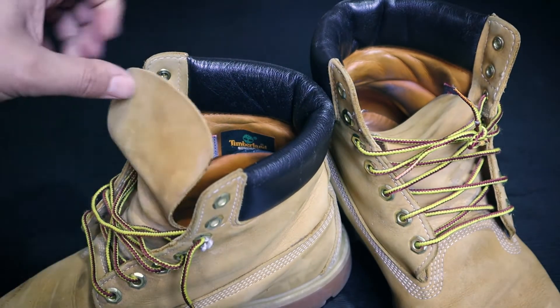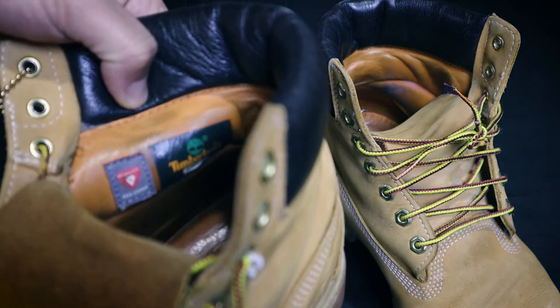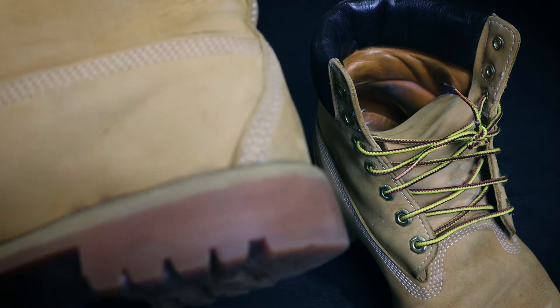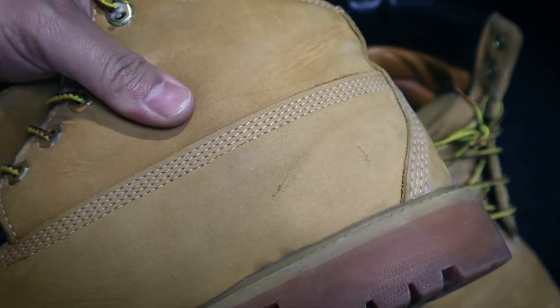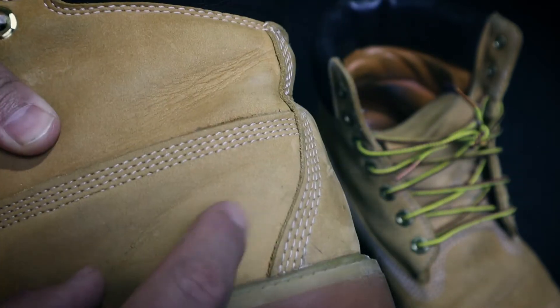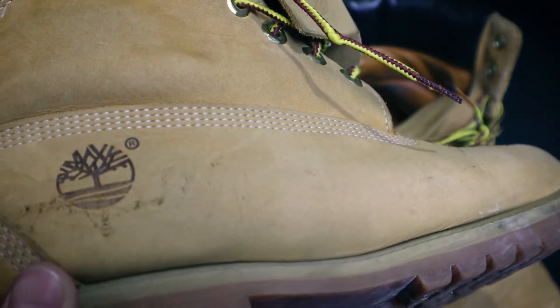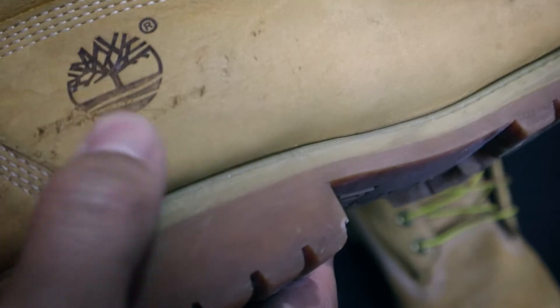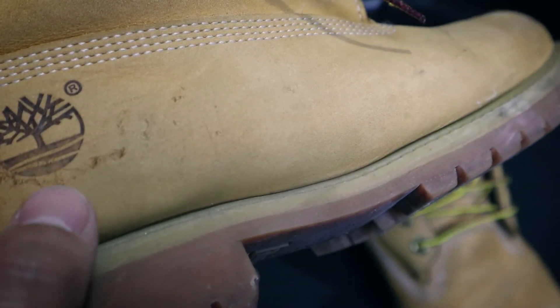Today I have the idea of filming the boots after years — like three or four years — and they are still in a good condition. They have some issues here and there, but overall they are still holding up well.